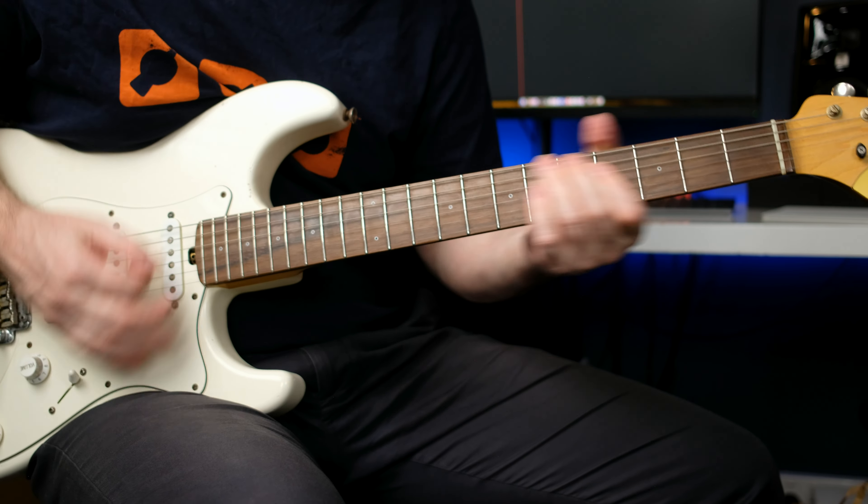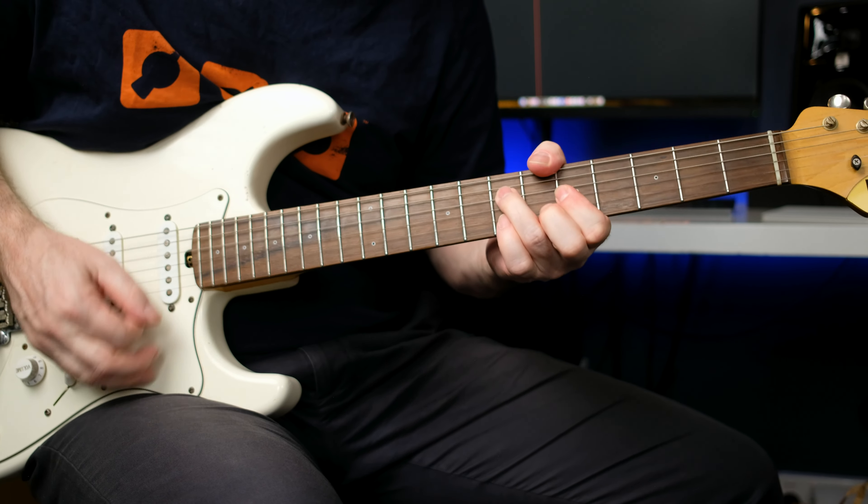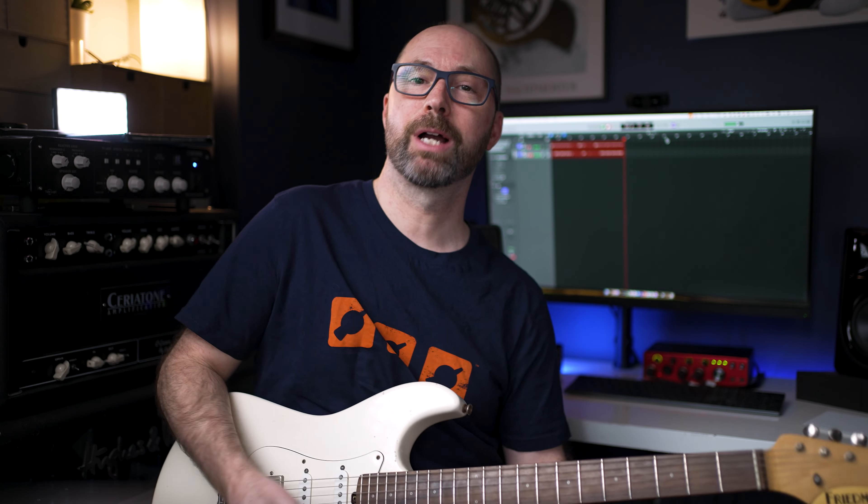So let's break it down. The main little chord part is being doubled, or it's doubling sort of the keyboard line that's under there. That is the main little chord part there.